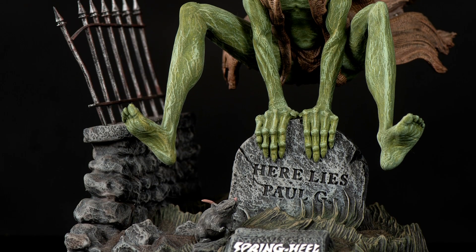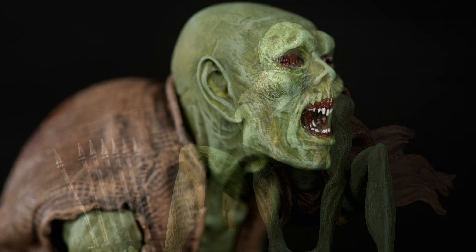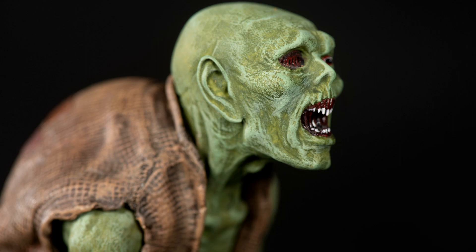I finished with a dark brown wash to tie all the colors together and attached everything to the base with two-part epoxy glue and was finished.